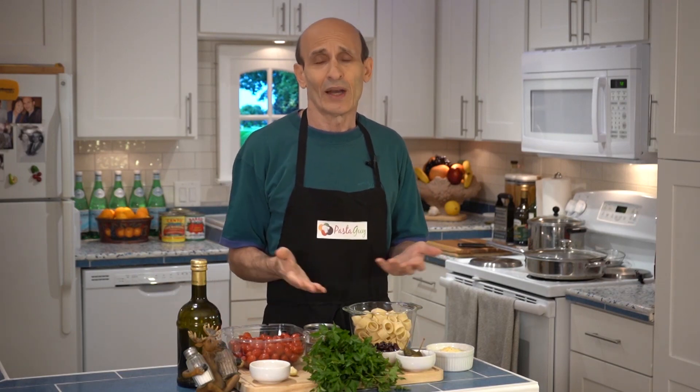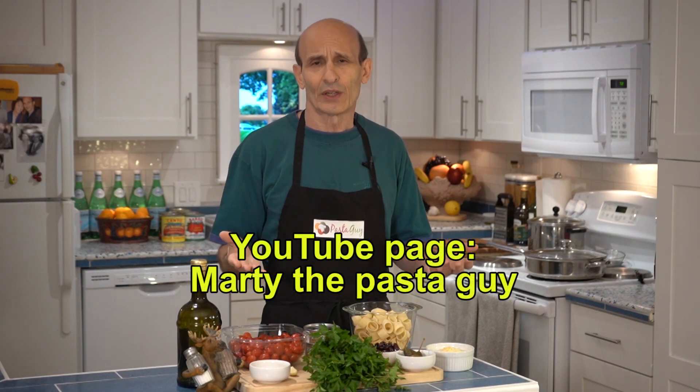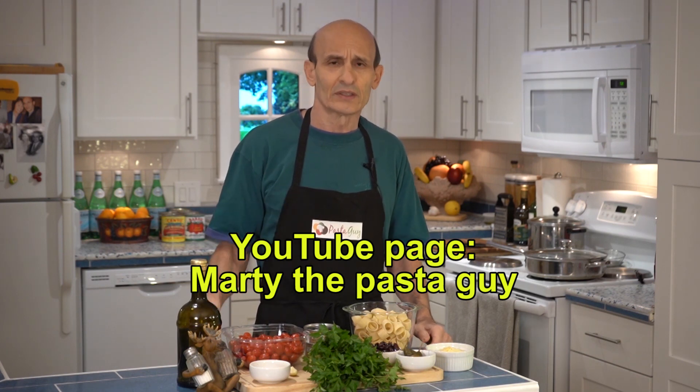I blanch and peel my cherry tomatoes because that way you don't have those thick skins — you know how cherry tomatoes are — and I don't want all that stuff in my sauce. This is a better way of doing it.